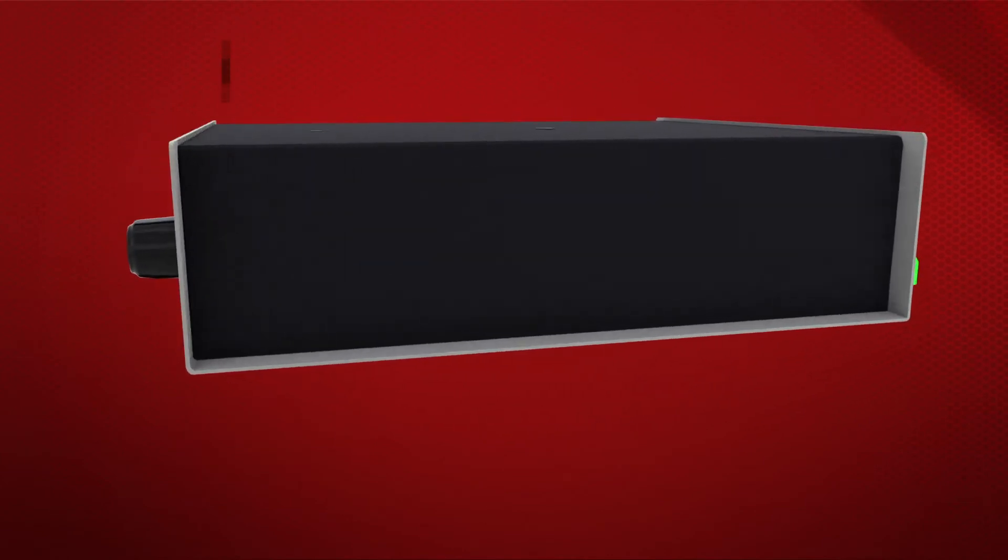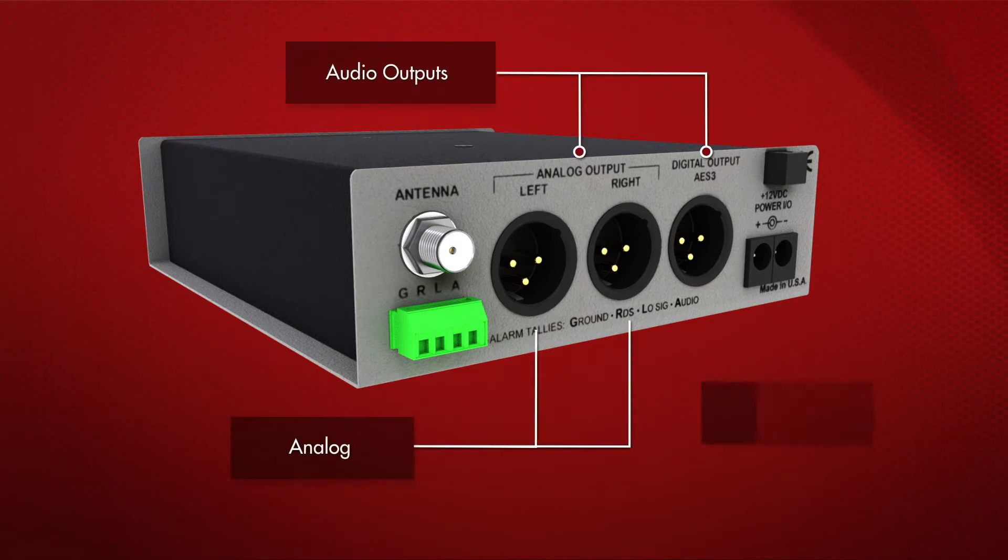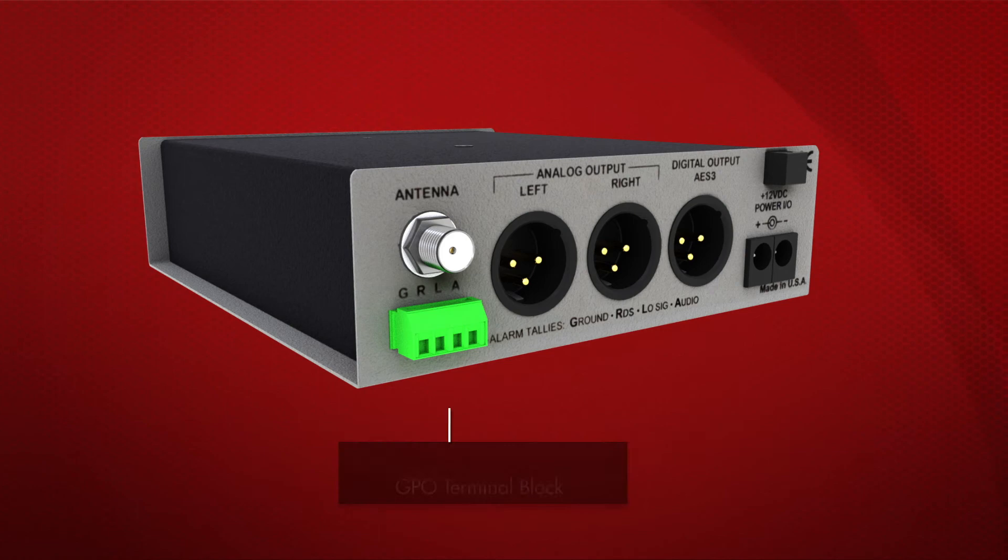On the back panel, there's an antenna input with F connector. In addition, there are program line outputs for balanced left-right analog and AES-3 digital with separately adjustable levels that may be used simultaneously. There's also a GPO terminal block for user assigned alarm functions.